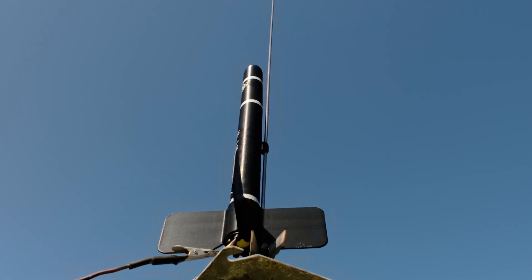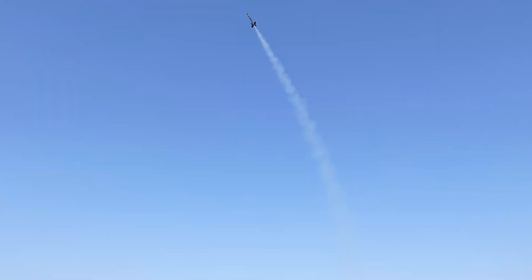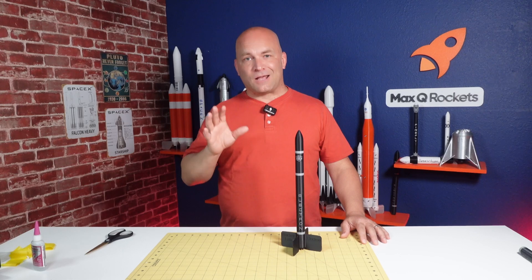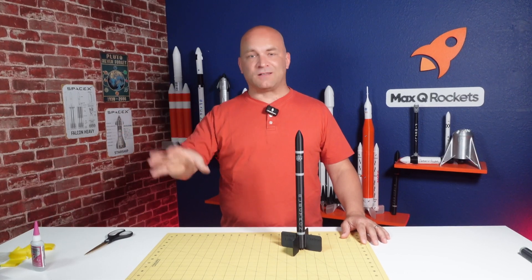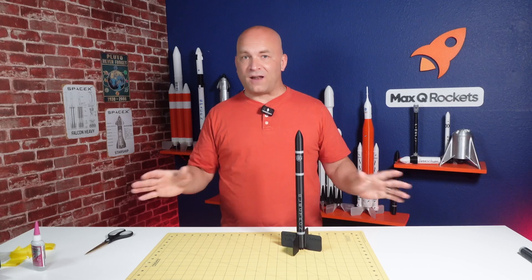5, 4, 3, 2, 1, launch. Unfortunately my autofocus went crazy and I lost the second half of the launch as well as the landing, but the launch did go very well and I recovered it ready to fly again.